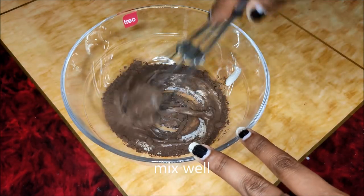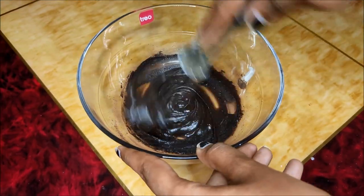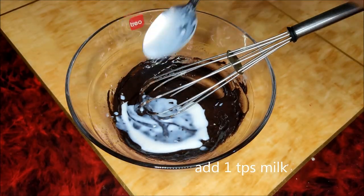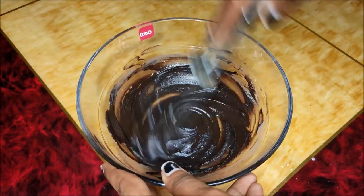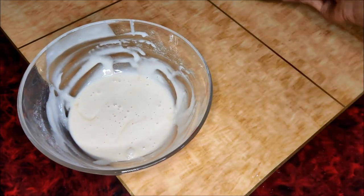Add 1 tbsp cocoa powder and mix it up. Then add 1 tbsp milk and mix it up. The chocolate batter is ready.